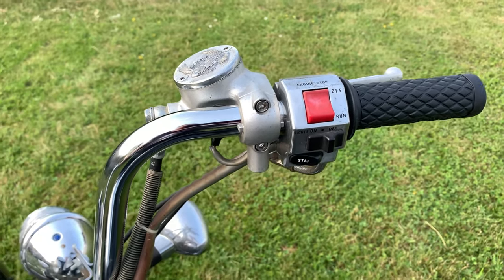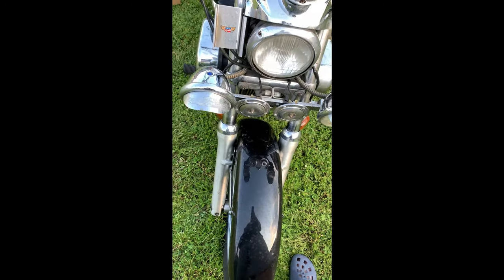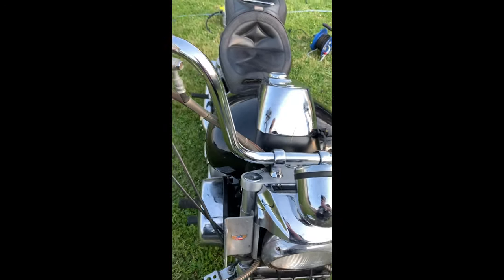I'll show you the Spiegel on it and how it looks. So, the Lenker is ready — it's on it.